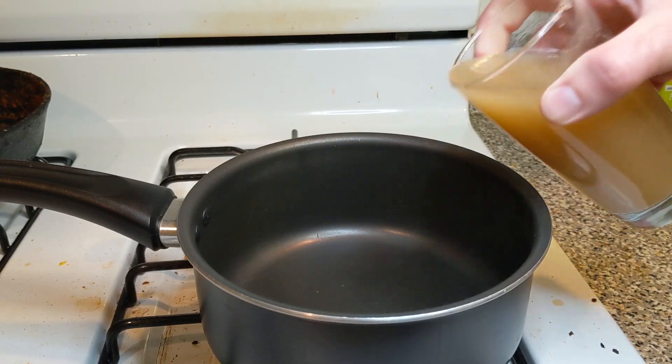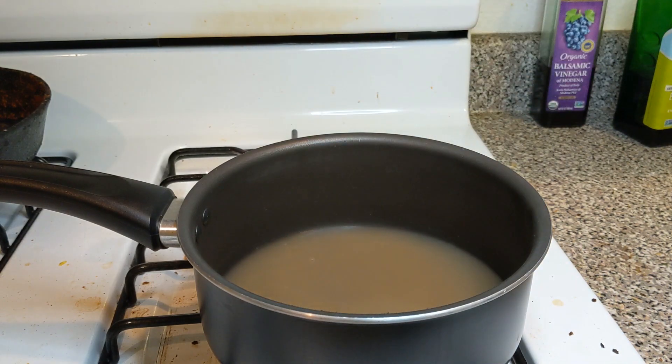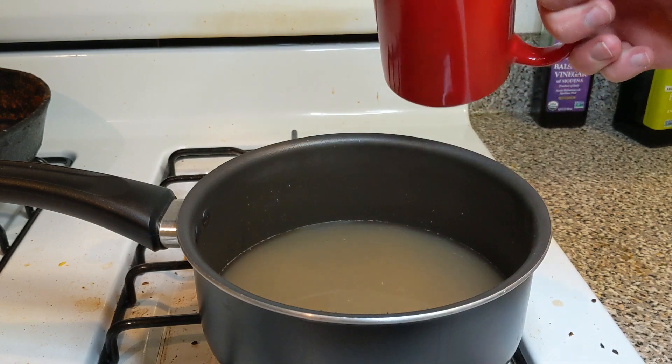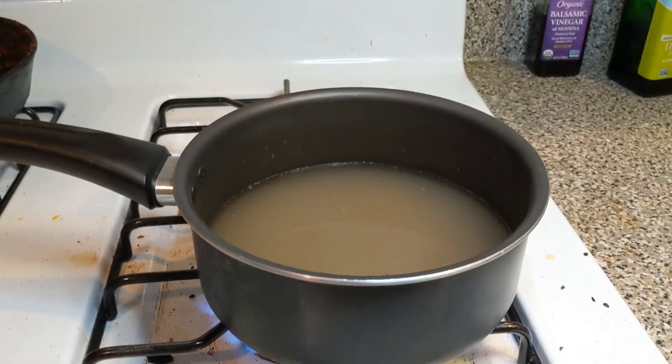Pour your agar and sugar mixture into a medium sized pot. Pour the rest of your water in — right now this is one cup of water and we're going to be adding another cup of water — and we're going to be bringing this to a boil.